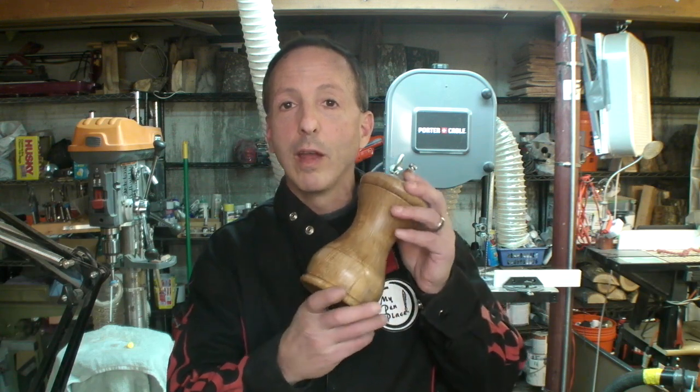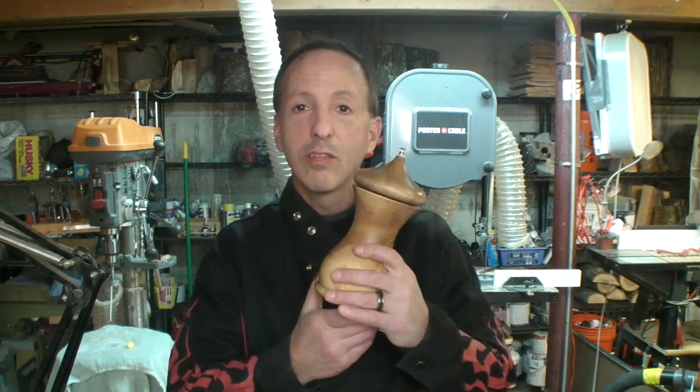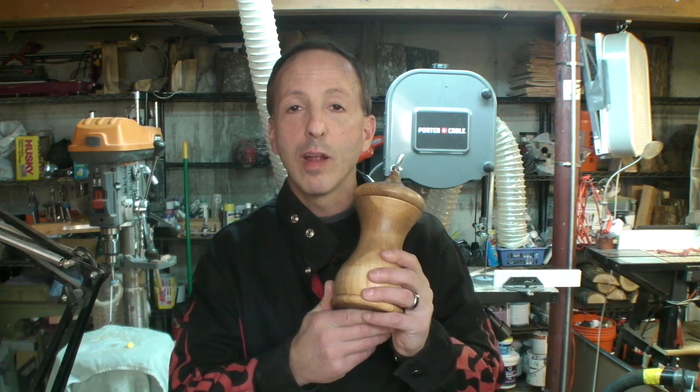Hey, you're looking for a fun first project to do in a lathe, something to build your woodwork turning skills, something that will help you develop both turning, roughing, details, maybe some drilling, and of course sanding skills and last but not least finishing skills. I got the perfect project for you — a pepper grinder. We'll be making one like this, a nice big unit like this today in the project.